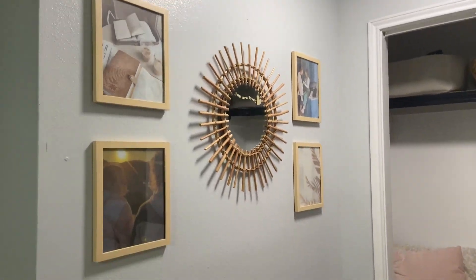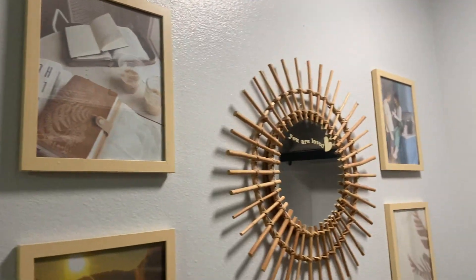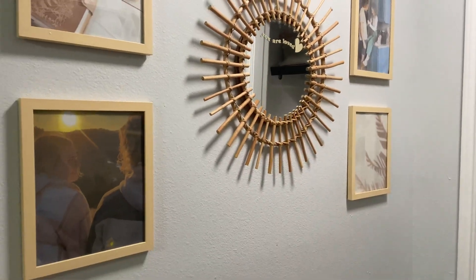Hey everybody, I just wanted to give you a quick review on these wooden frames. I got these for my entryway and I'm absolutely obsessed with them.